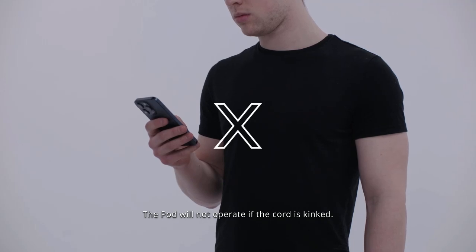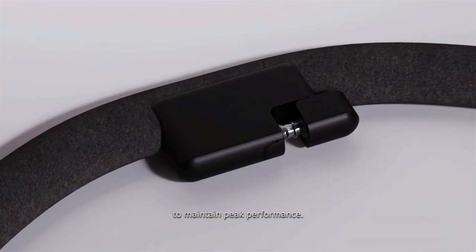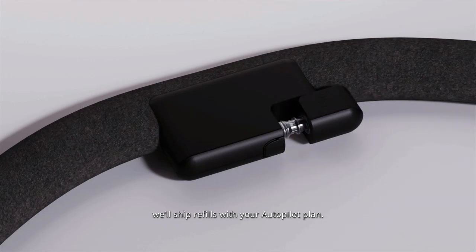The pod will not operate if the cord is kinked. Pod 4's water cord includes a filter to maintain peak performance — it's all set up for you and will ship refills with your autopilot plan.